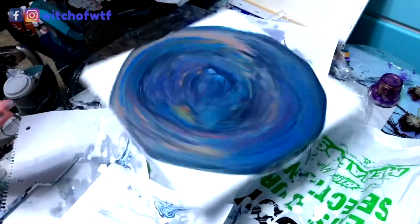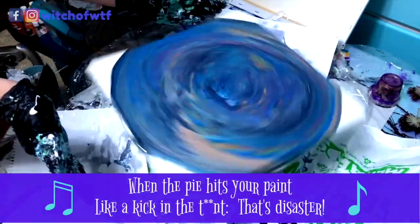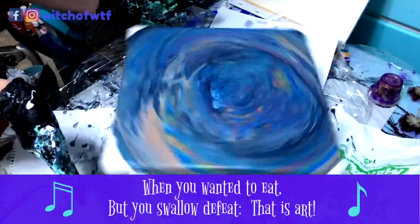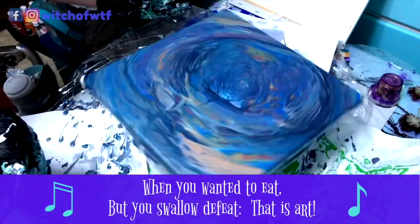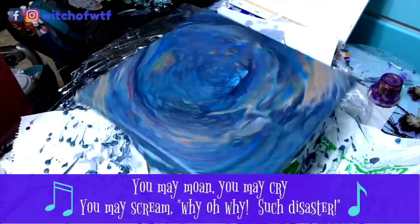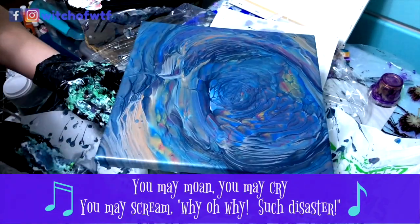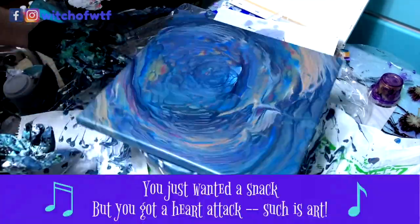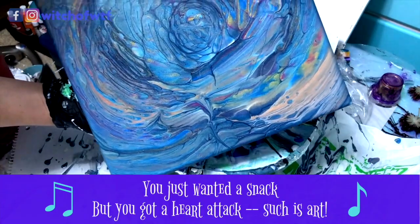When the pie hits your paint like a cake in the taint, that's disaster. When you want it to eat but you swallow defeat — that's art. You may moan, you may cry, you may scream, why oh why such disaster? You just wanted a snack but you got a heart attack. Such is art.